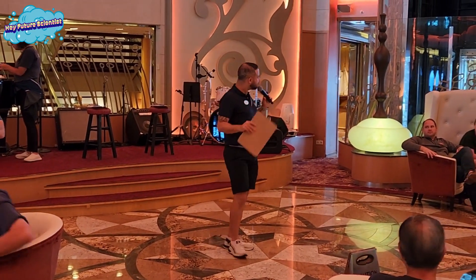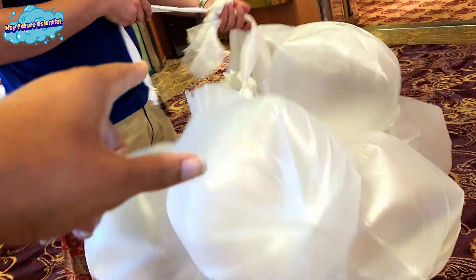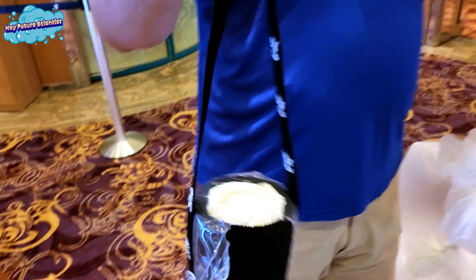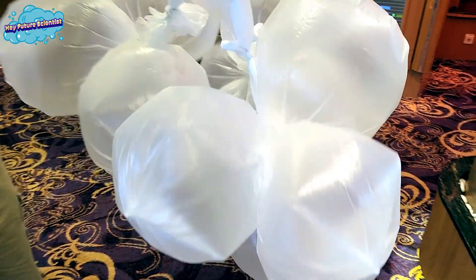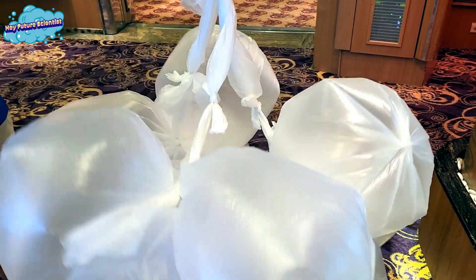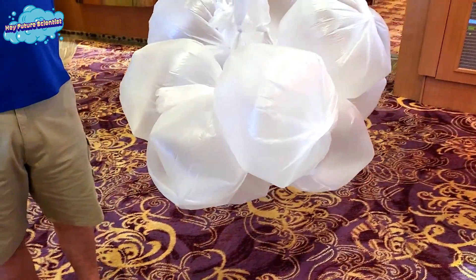We decided to check out the competition while the hosts got everyone together. We asked one team about their contraption — this is the egg holder, and this is the parachute. They're calling it the pre-inflated parachute.